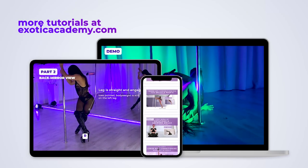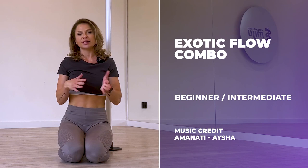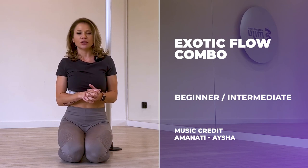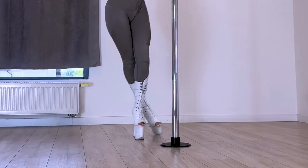Hi guys, this is Kasia from ExoticAcademy.com, an online platform for learning exotic pole, floor work and heels dancing. And today I have for you a beginner slash intermediate exotic combo, flowy and dark with a basic spin and some cool transitions.